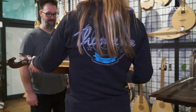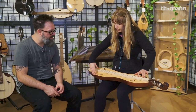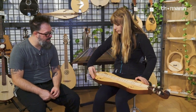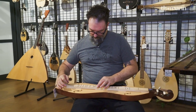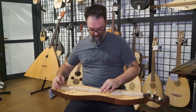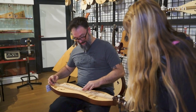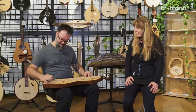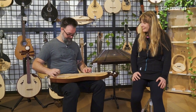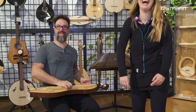That sounds beautiful. Show me something. So you pluck it here and place it with the left hand here. That's pretty cool. It's really hard to get a finger in. Do you have a hurdy-gurdy? Yes, we have it. Absolutely knew this would be the place to come for a hurdy-gurdy.